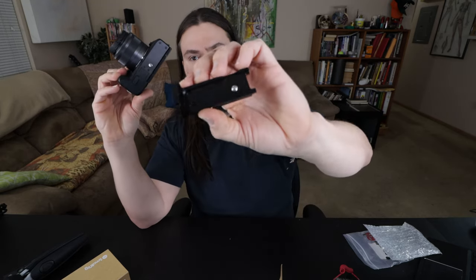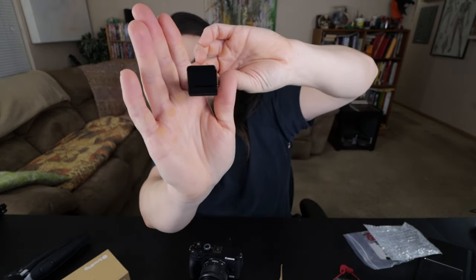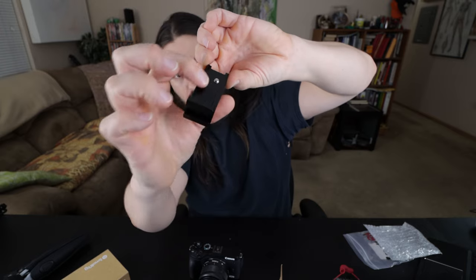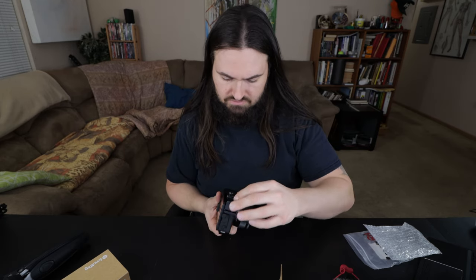You can see here it seems to have a lip that snugs or holds snug against this. You can see this little lip right here. So let's put it on and use the built-in screwdriver — I believe they call it that as well.